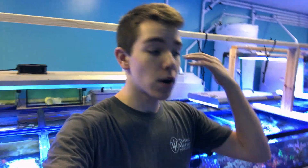What's up, guys? It's Joe from Trite Marine. Welcome back to another video. Today's video is all going to be about coral propagation.